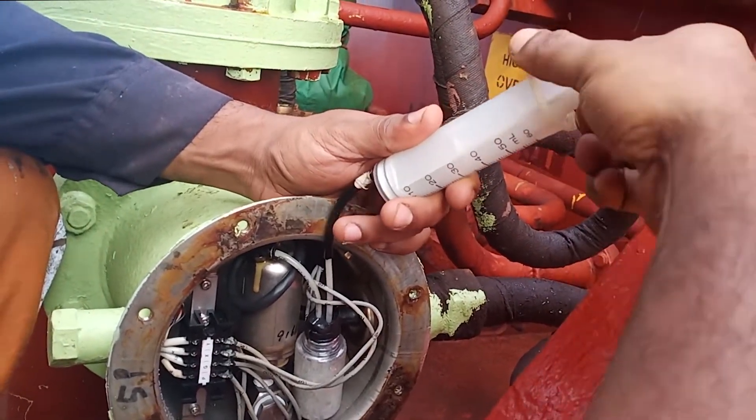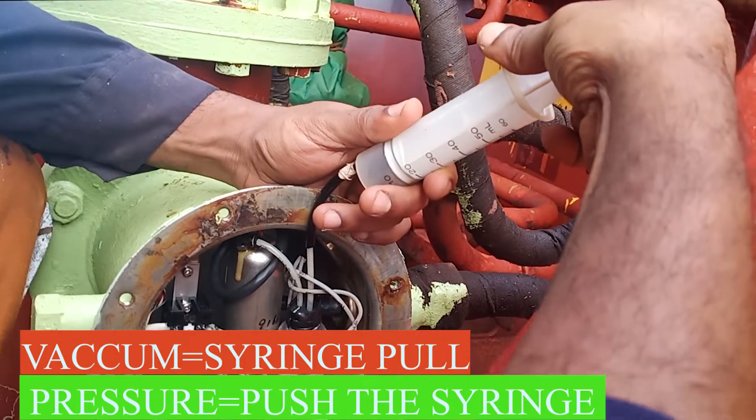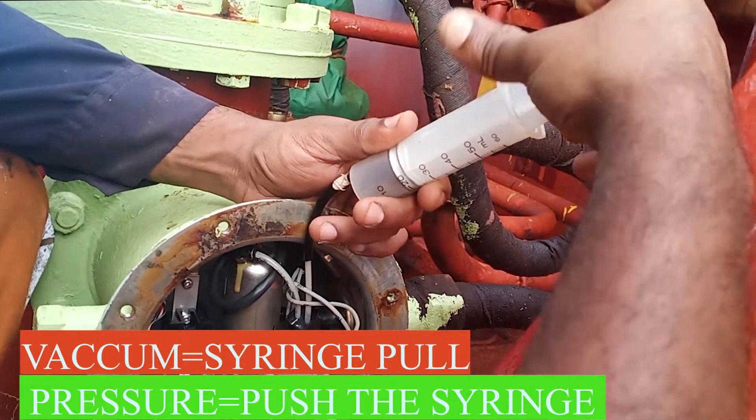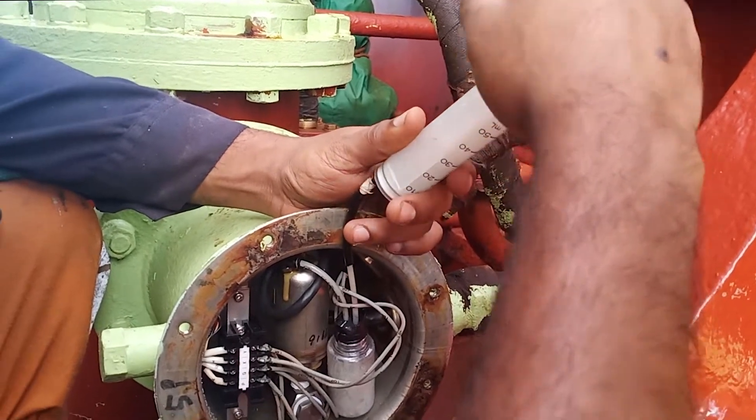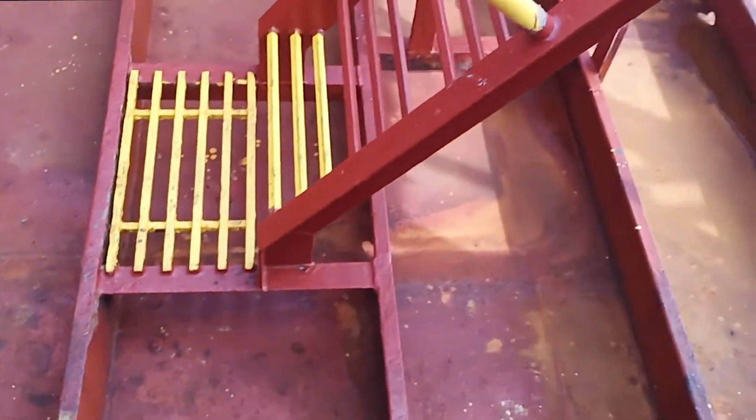The pump man has connected the tube and the syringe — this is how we are going to do the test. Once he pulls up the syringe there will be a negative reading or vacuum in the panel, and once he pushes it down there will be a pressure or positive reading in the panel.